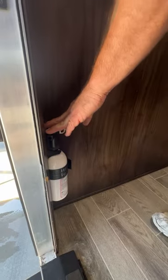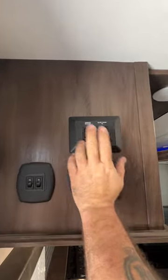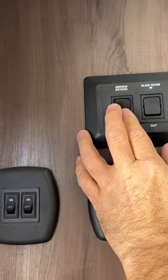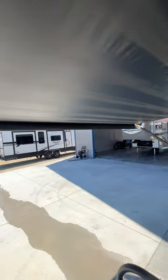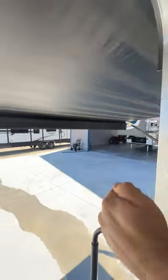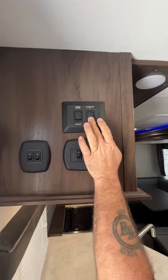We have our fire extinguisher located right at the entry door. Right up here is where some of our controls are — just for the awning to bring it in and out. It's not super fast, it's kind of slow. Basically, what you're looking for is that flap to be hanging straight down. Then we have our controls to bring our slide rooms in and out.